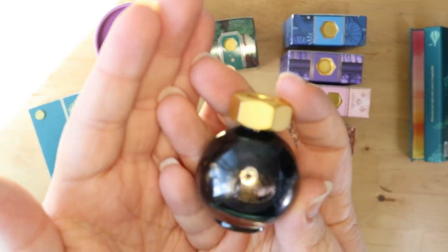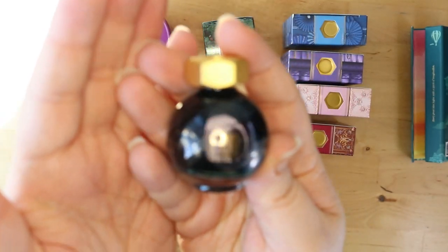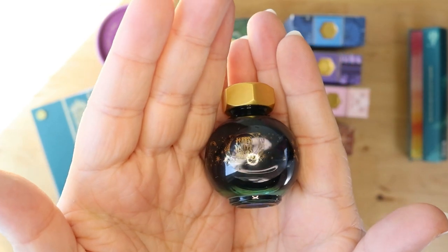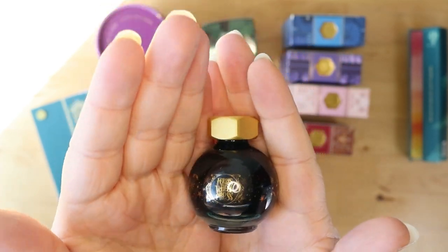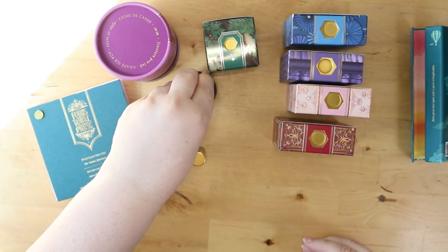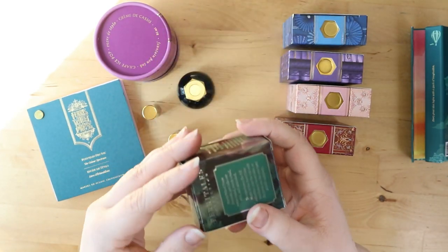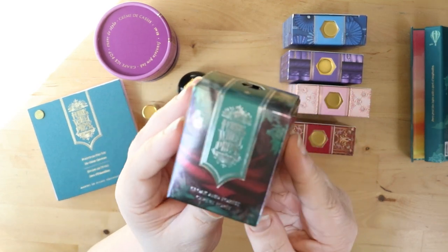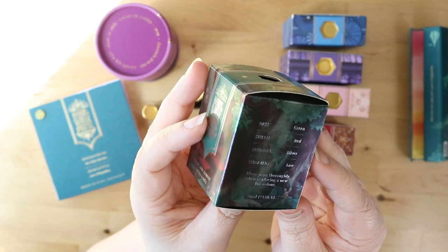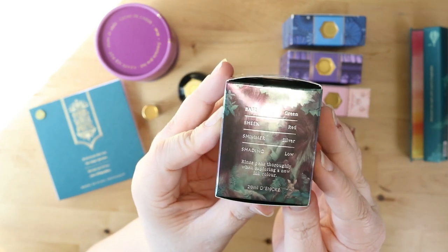I have been eyeballing these inks for years. I started using a really inexpensive fountain pen I got off Amazon two years ago, just using the brand cartridges for it, but I have been eyeballing these bottles for ages and finally bit the bullet and got it. This is Cloak and Forest — it is a green base with a red sheen and a silver shimmer.